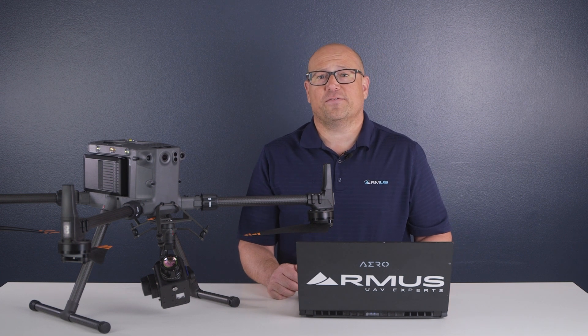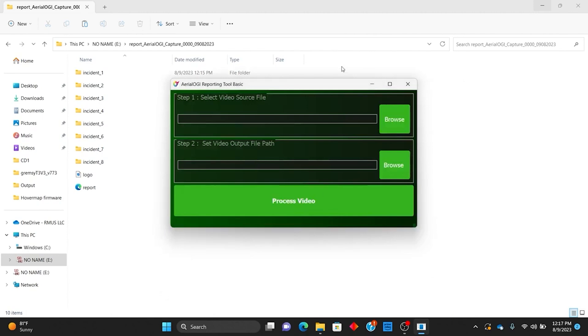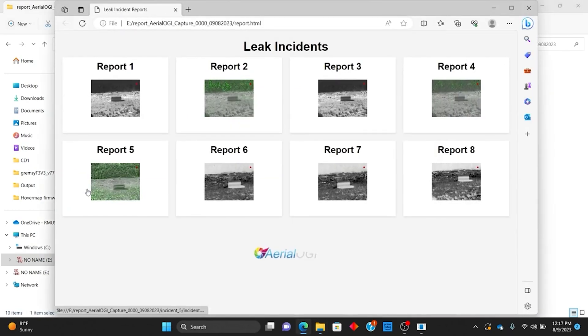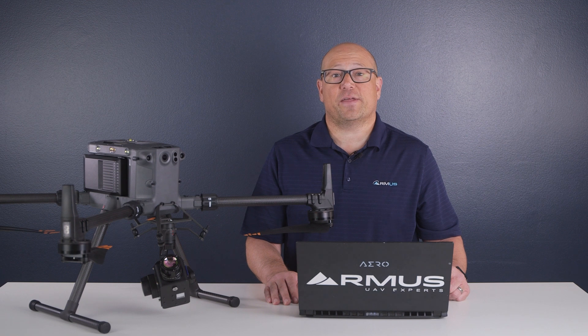Now that we've done the flight and captured the data in the field, we can process the data. The software does require a Windows PC. After inserting the SD card, we launch the software, then browse the file we'd like to import and select the location to save the report to. The software creates individual files called incidents and creates a report of leak incidents. When you select a file you get a quick video clip of the detected leak as well as the geotagged coordinates and a timestamp of the location. The report can be emailed with all of the data and can be exported to an LDAR system directly. For more information about this solution, contact the team at RMUS for details.